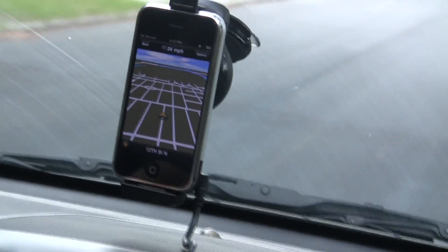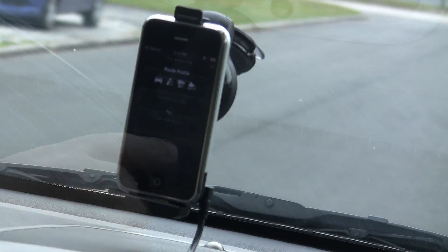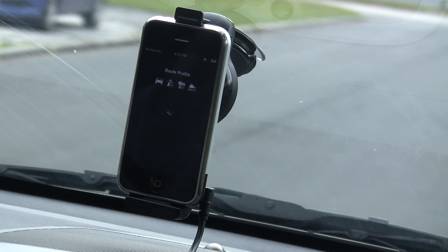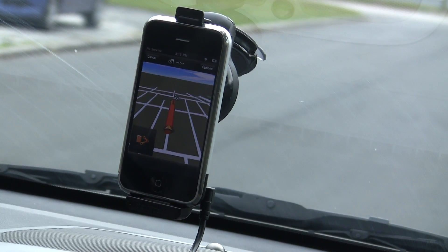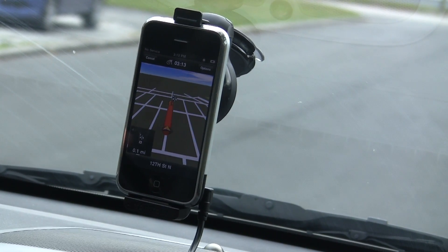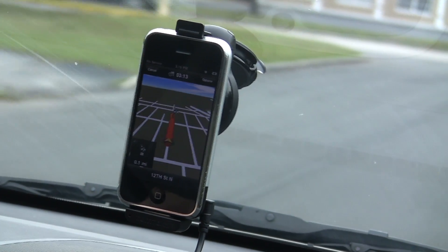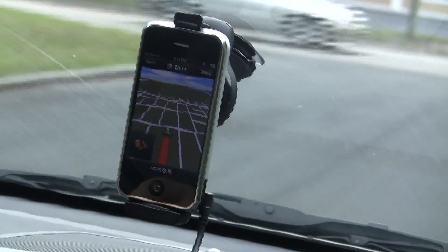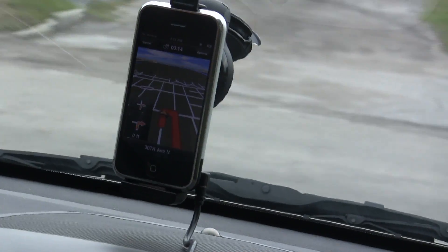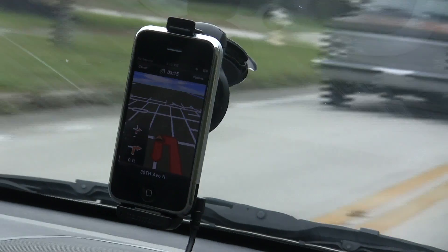We'll go ahead and pull over and go back. We'll enter it in the 'take me home' profile, compute this, and have it navigate. We're going the opposite way that it wants us to go, and you can see it reroutes. Now turn right onto 30th Avenue North. We just went on 30th, now we're going on 13th.